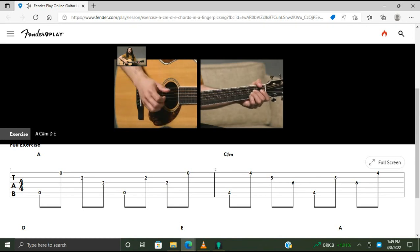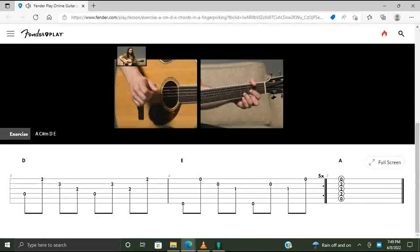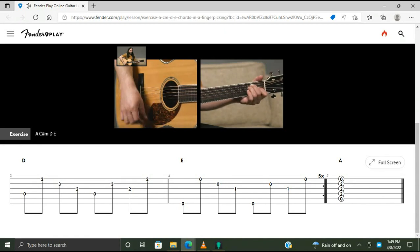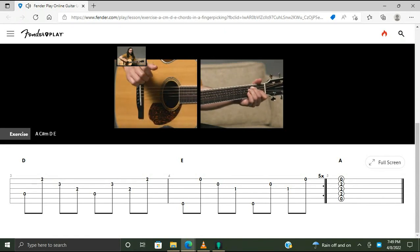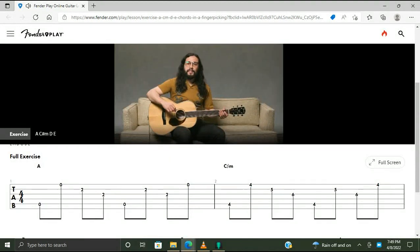We're going to play straight eighth notes: one and two and three and four and. Remember the root on the A chord is on the open A string. C sharp minor — root on the A string, fourth fret. D — root note on the D string. E chord — root note on the low E. Since the final note of each measure ends on a high E string, clean transitions between some of these chords may take a little extra practice. Be patient with yourself. Now let's put the entire exercise together and play it five times. We'll end with a whole note on an A chord.